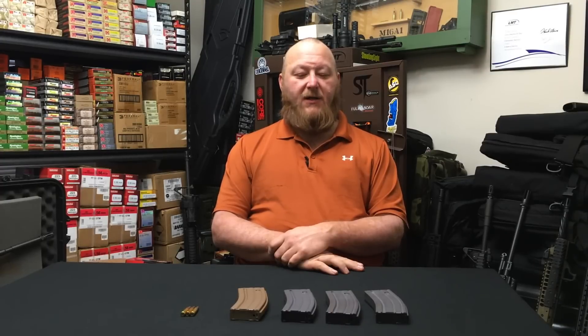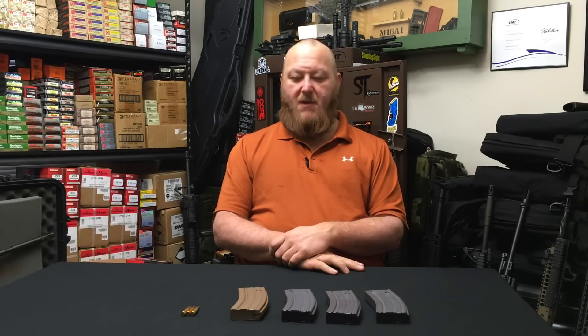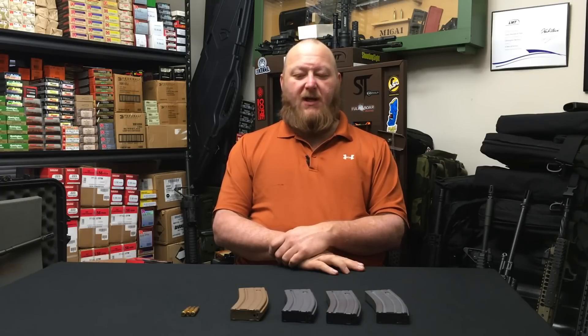Welcome to Small Arm Solutions. Today we're going to talk about the evolution of the USGI magazine. As some of you are aware, the new M855A1 cartridge has caused a whole series of severe problems, everywhere from its pressure to its feeding to its damaging receivers. We're going to have a video talking specifically about the M855A1 coming up, but first the magazines.